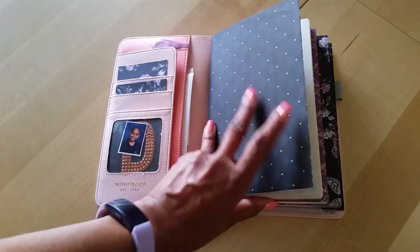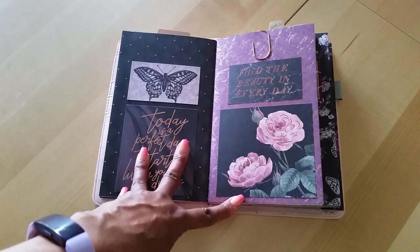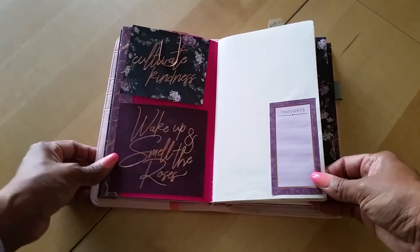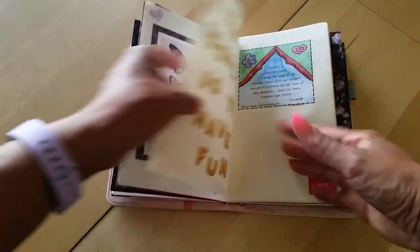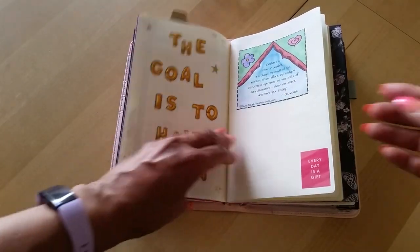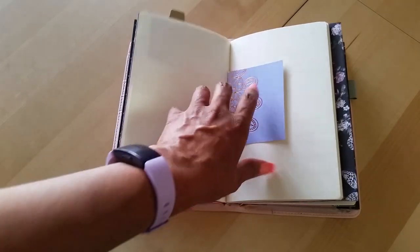The next insert is my goals insert. I haven't written my goals in here yet because I'm still figuring that out, but I'm having fun decorating the pages with scrapbook paper and stickers. I spelled out 'the goal is to have fun' with stickers. The plan is to write my goals in here and rewrite them as things change or get accomplished.